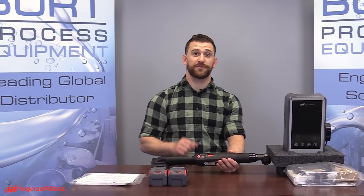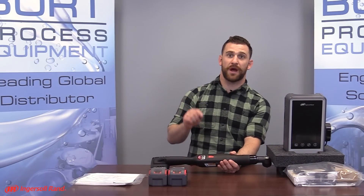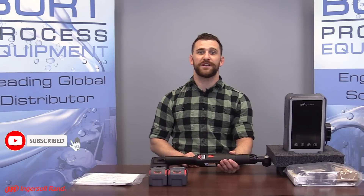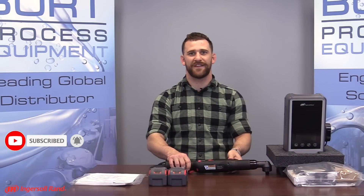And there you have it everybody. Thank you very much for tuning into this video — we hope you found it informative. Be sure to like this video and subscribe to our YouTube channel for our unboxing series. For more information on this tool, be sure to visit us at BurtProcess.com. I'll see you on the next unboxing video.